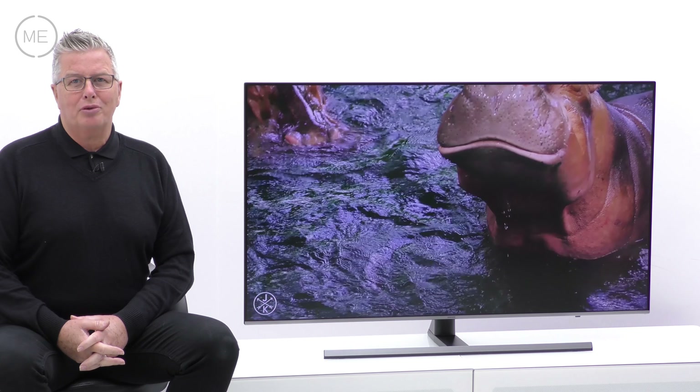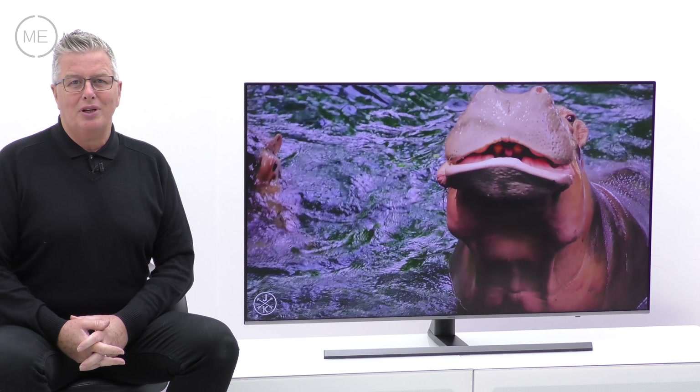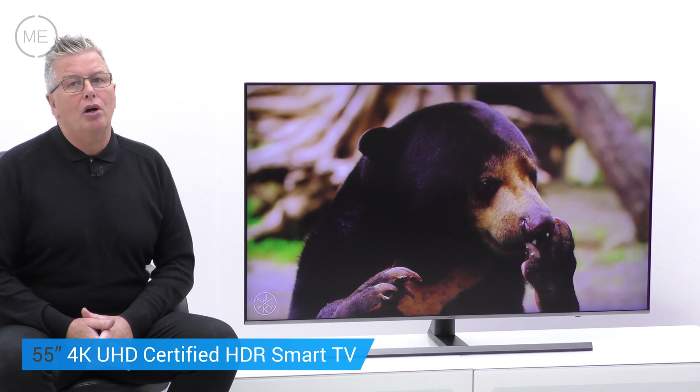Hello, welcome back to Marks Electrical Studios. Today we're looking at Samsung's UE55NU8000TXXU 55 inch 4K UHD certified HDR smart TV.